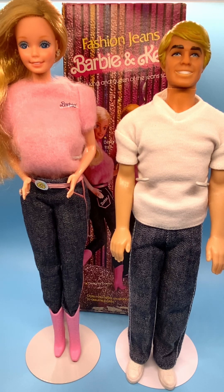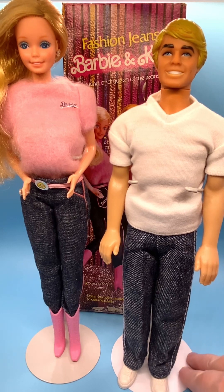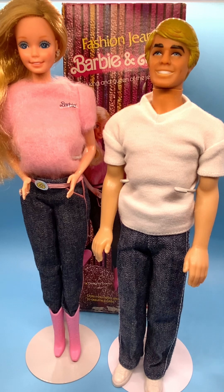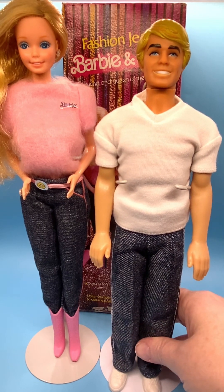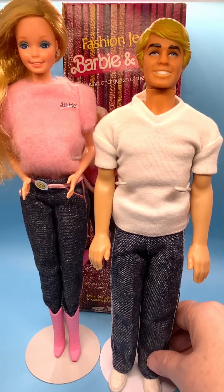Ken is number 5316 and Barbie is 5315. I'm going to start reviewing Ken. Barbie was new in box — I took her out of the box to show her on this video. Ken I got loose in a lot of Ken dolls and he has some wear. He was a played-with doll, but he does have his jeans, his fashion jeans.